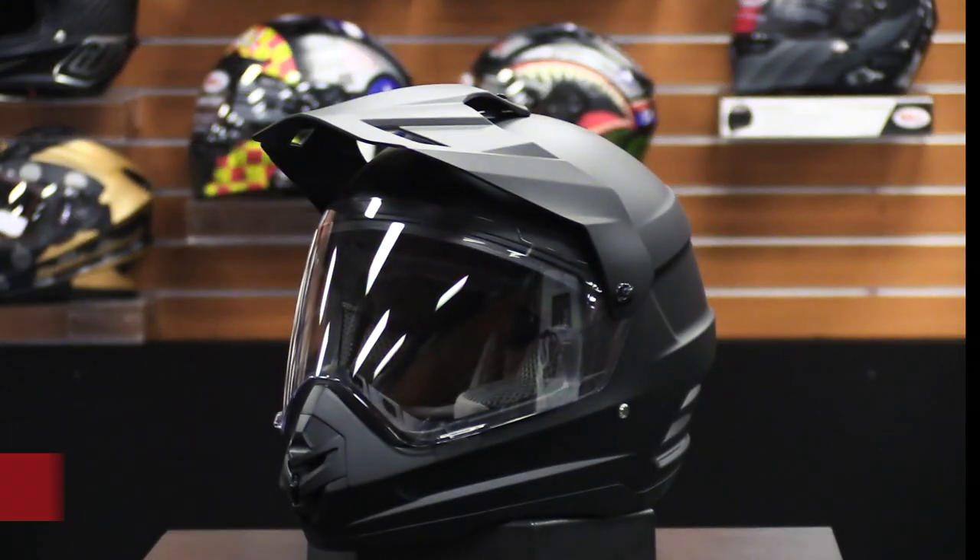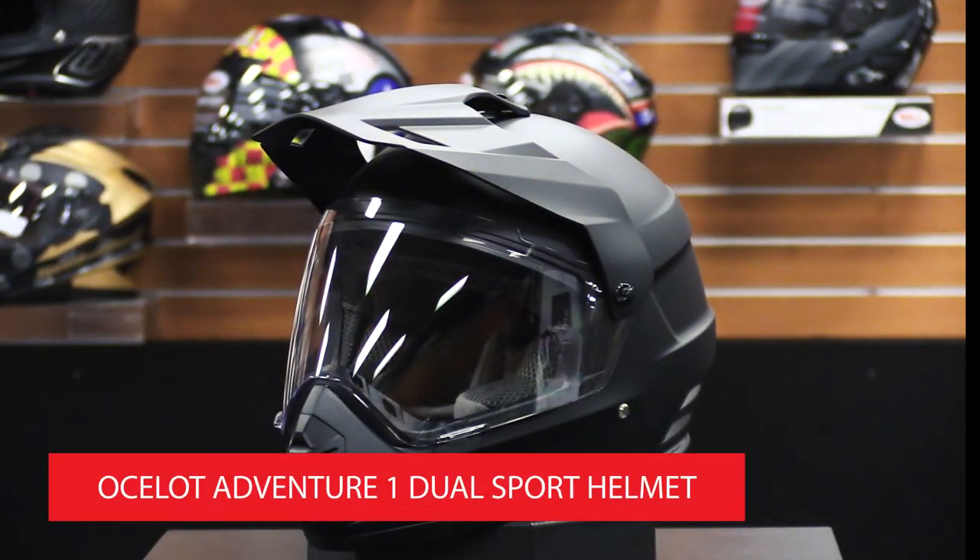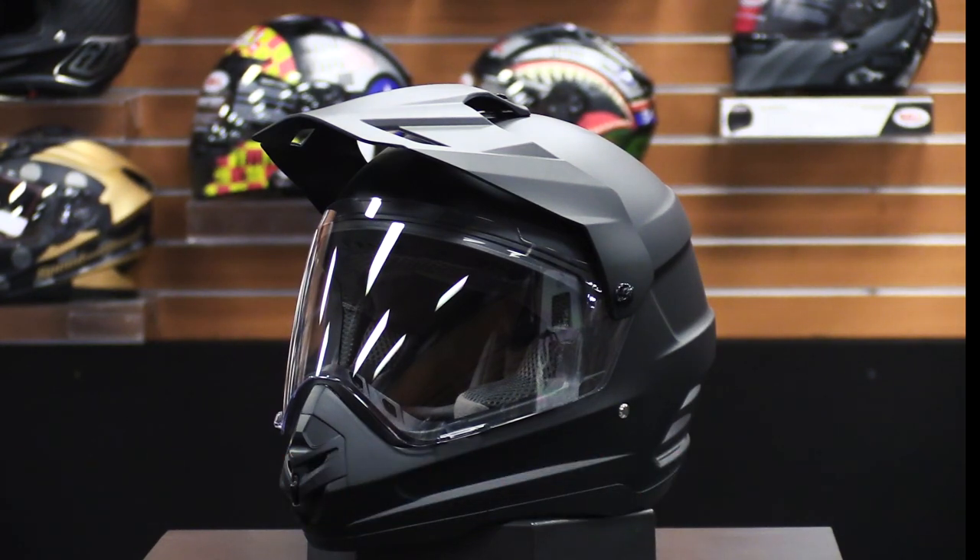Welcome back and thank you for joining us today while we check out the features and benefits of the Ocelot Adventure 1 Dual Sport Helmet, available at shatmoto.com.